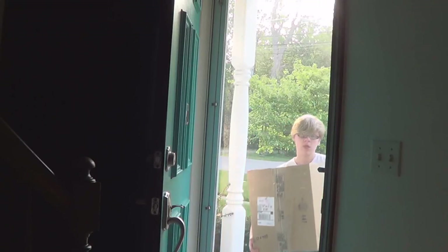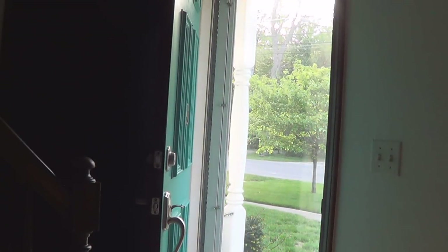So the doorbell rang a little bit ago, and we're going to go see what it is. Oh, oh look! Oh look, it's a package! I wonder what could be inside.